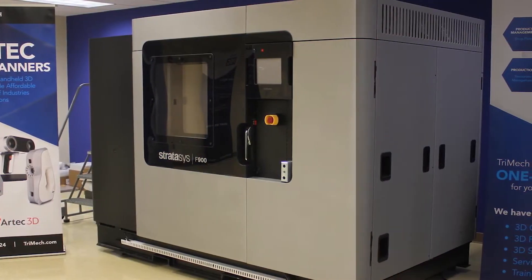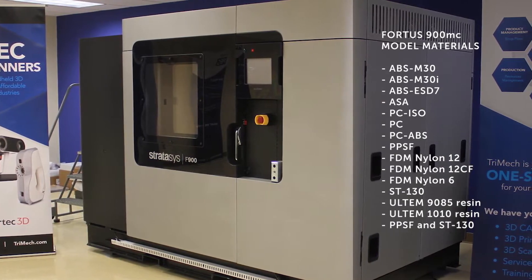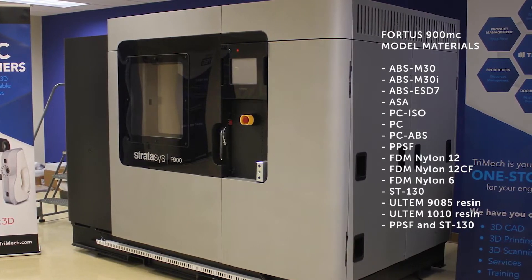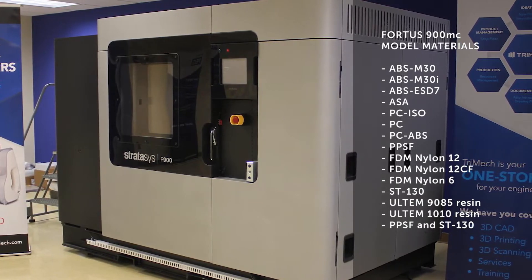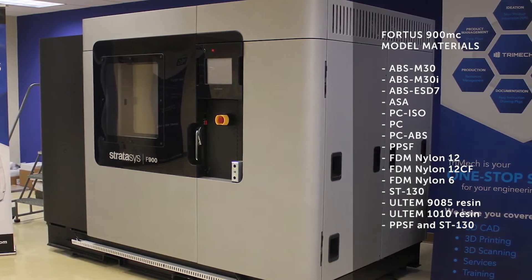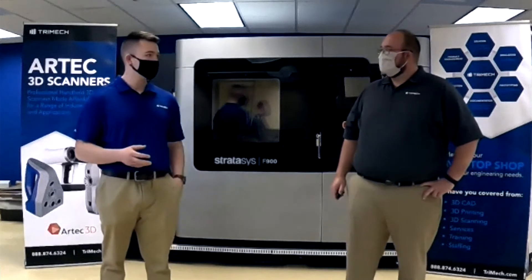That's a great question, Rich. The F900 can print in most of the highest-end thermoplastics available, but some of the top options are polycarbonate, which is a great mid-level temperature-resistant material. It's great for things like thermoforming molds and has a variant called PC ISO, which is great for prototyping medical devices. Also on this machine, we're able to do a carbon-fiber-filled nylon 12, which is super rigid and fantastic for strong, lightweight jigs and fixtures.